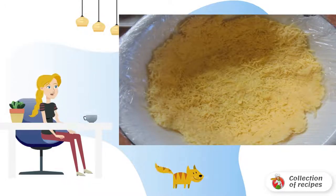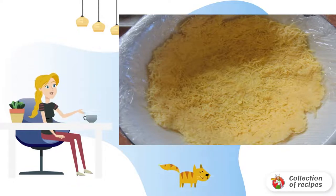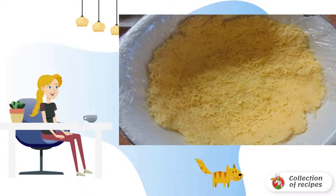Grease a deep mold or bowl with vegetable oil and cover with cling film. Spread the grated cheese on the bottom and side walls of the bowl.